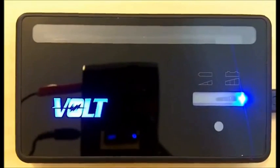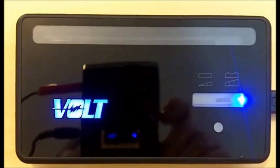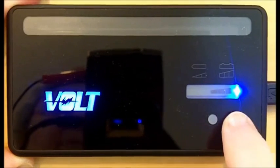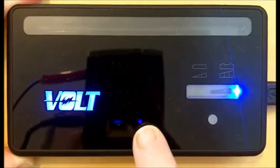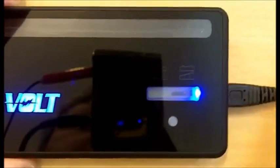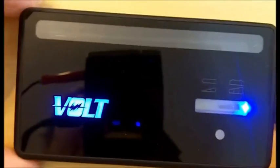Now we're going to wait until the Volt battery charges. When the movement stops at the end of these bars, we know that the battery inside the charging case is fully charged. Now you can unplug it from the USB, or if you're going to stay at your computer, you can let the case just sit there and stay fully charged until you're ready to go.